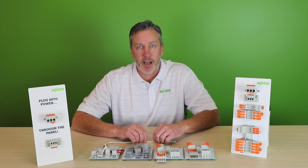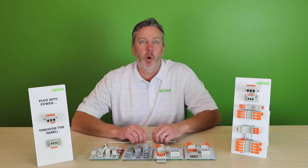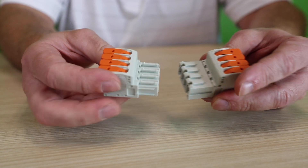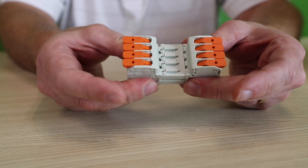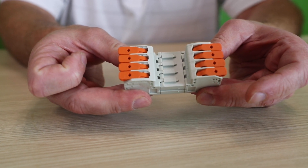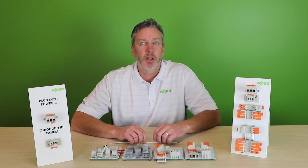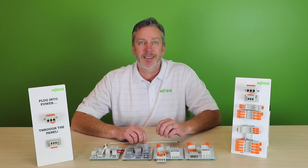This termination style, by way of the levers, makes the 831 an optimal choice, and a highly marketable ease of installation feature, for equipment or devices that are field wired, where the mains connection, or the power input connection to that device, is made by an installer, an electrician, or sometimes even a DIYer. The lever not only makes it tool-free and easy, but also fast and foolproof.